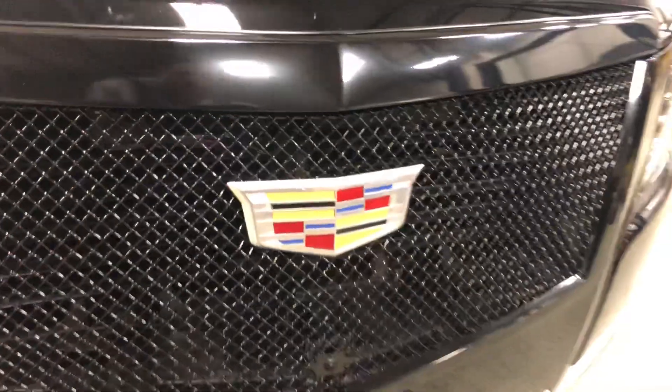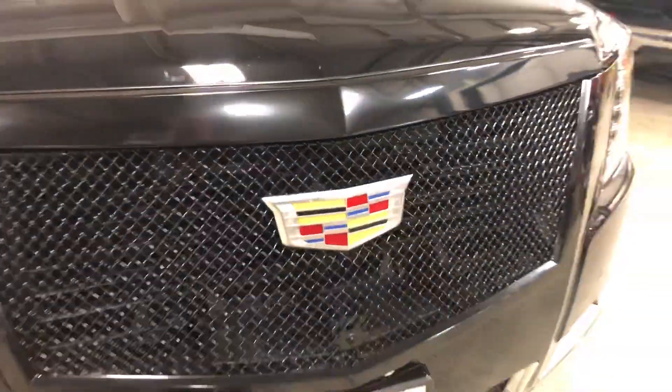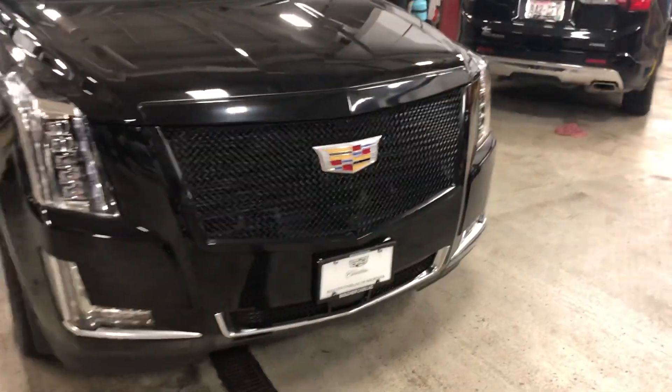We also have the ability, I believe, to black out the chrome on the grille here, which might reduce the appearance of it just a little bit for you.